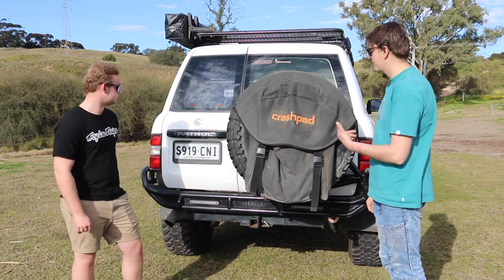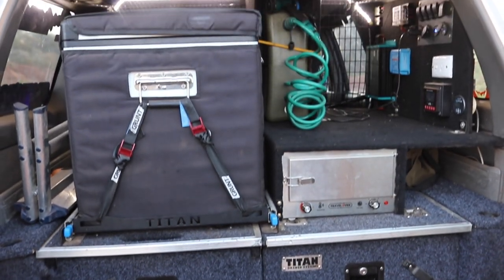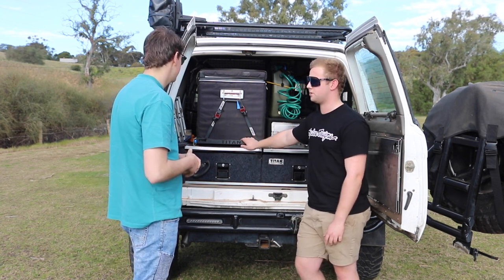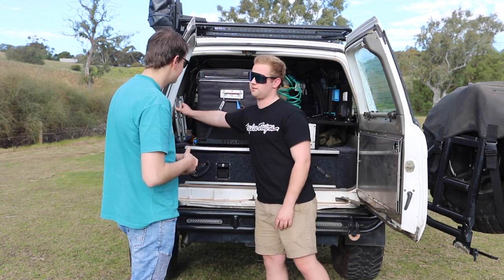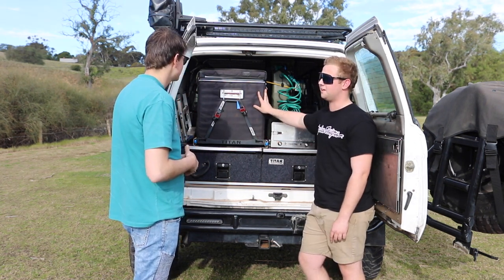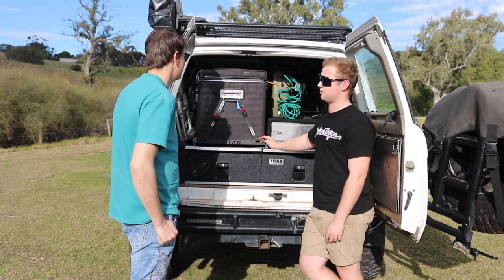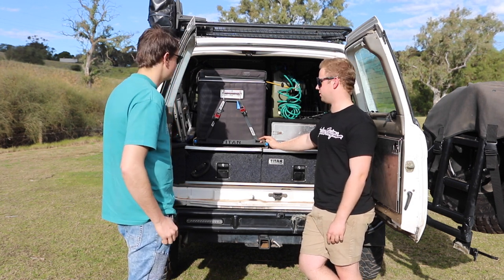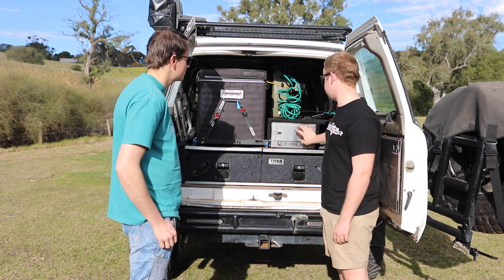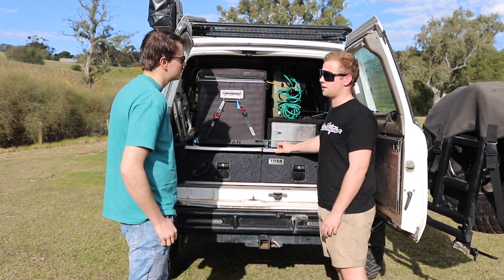Looking in the back — I've got the Tightened drawers, a bit heavy but they do the job. I've got a fridge slide that I'm going to upgrade to a tilt so you don't need a step to reach in. There's a 75-litre KickAss fridge — highly recommend them, they're affordable and Gills own as well. Never had an issue, has Bluetooth and everything.